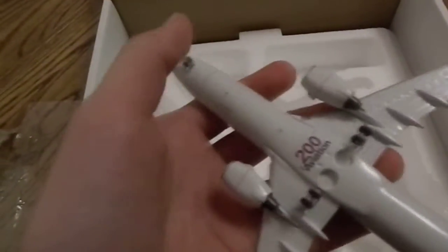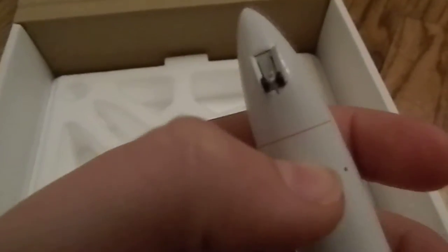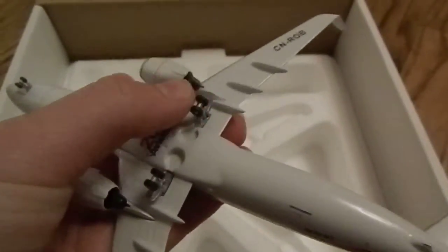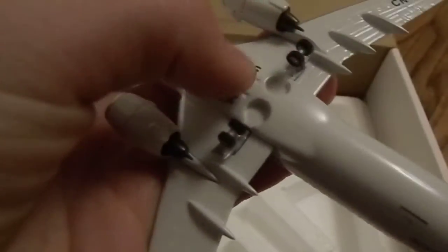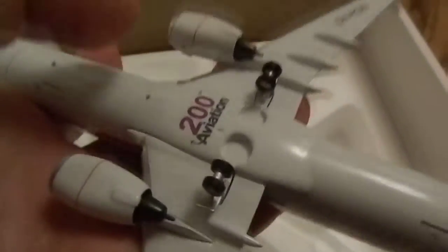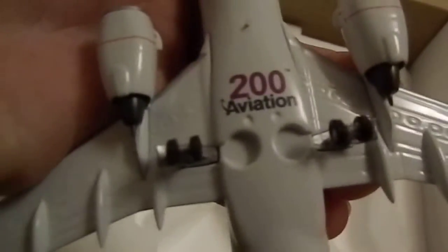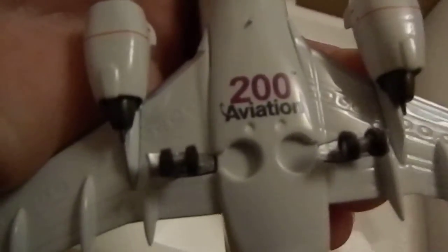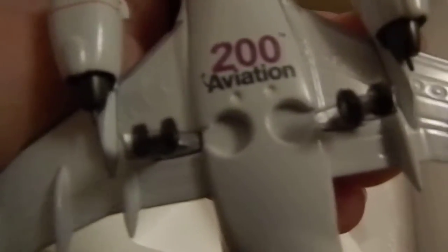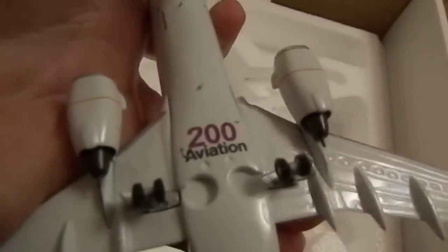I'm going to flip it over. The gear do spin but they don't retract. I don't think many models have retracting gear — I've actually never seen them. But you can see where they would retract on an actual B737. By the way, 200 Aviation — I believe that's the name of the company, like Skymarks or Hogan Wings or Daron Planes that makes them. And I believe this model was ordered from the Airplane Shop, which I'm a huge fan of.